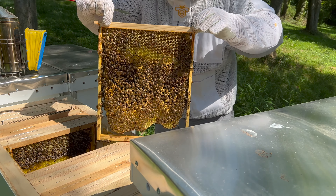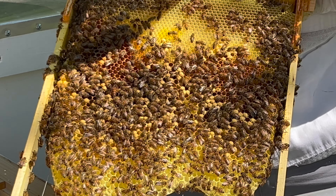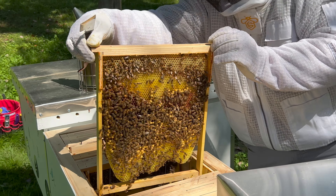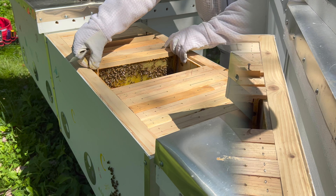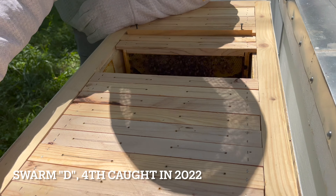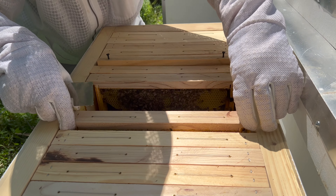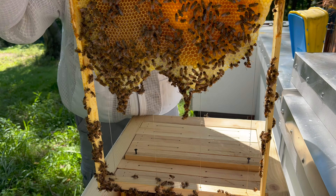So what do we have here? We have some drones, yes, some capped brood, some drones. See the nectar at the top — yeah. That's two, three, four, five, six, seven, eight I think. Oh wow, okay, so this one has a lot of nectar — which is number ten I think: one, two, three, four, five, six, seven, eight, nine. This is a good amount of nectar, nice.